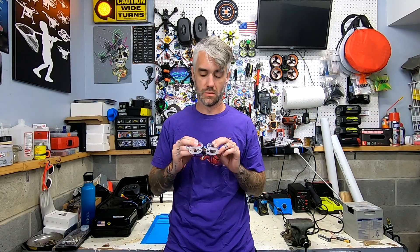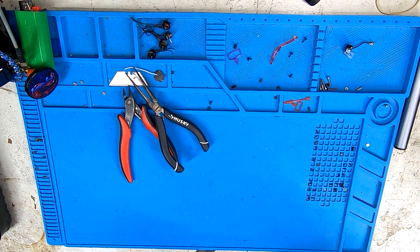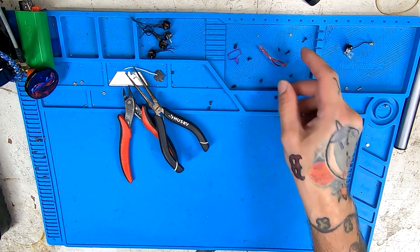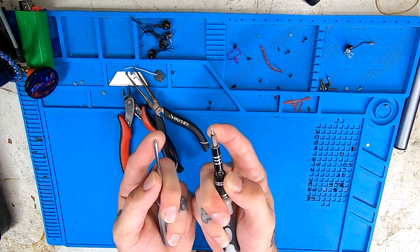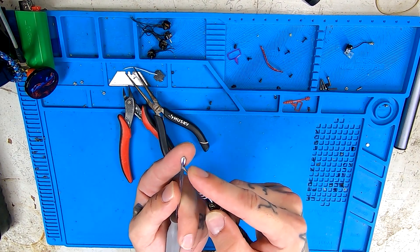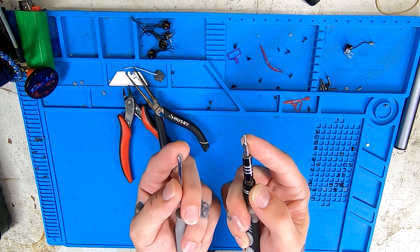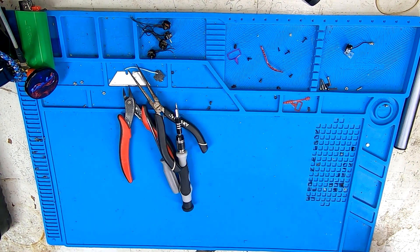All right, that's enough of the epic mashups. Let's learn how to build this thing. Let's start with some tools you might want to set aside: wire clippers, some needle nose pliers — those help you pull the little TPU bits through — and a Phillips head screwdriver you would normally use for your motors, and then one that is slightly larger. You're going to want to use that for the flight controller screws.